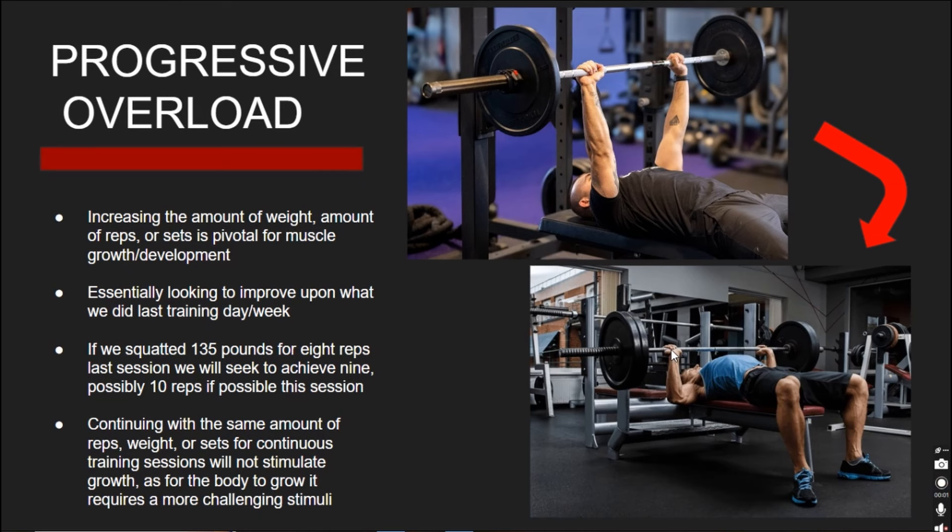We've touched on the definition, the forms, and the countless benefits of resistance training — but how do we actually build muscle? That's where progressive overload comes into play, a very simple yet very important aspect for achieving our goals. Basically, we are increasing the amount of weight, the number of repetitions, or the amount of sets we are doing. As long as we are progressing in our workouts, we are going to make progress. Many beginners come to the gym and repeat exactly what they did last time — this will not facilitate growth.